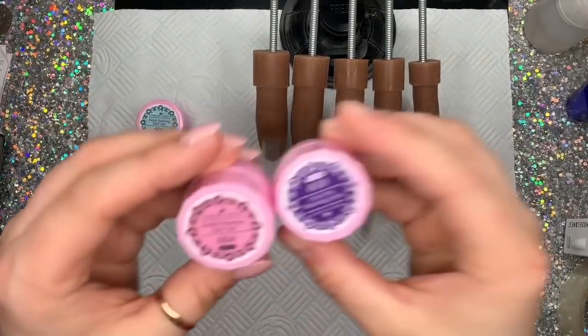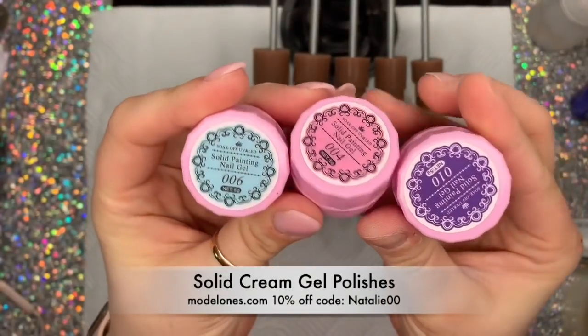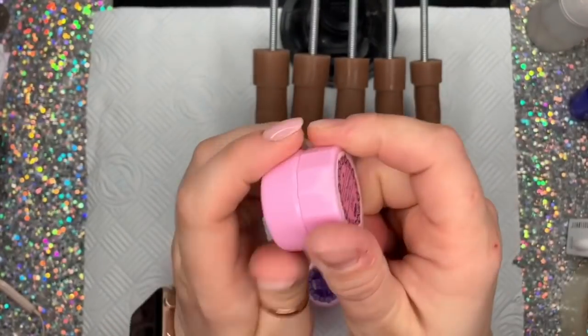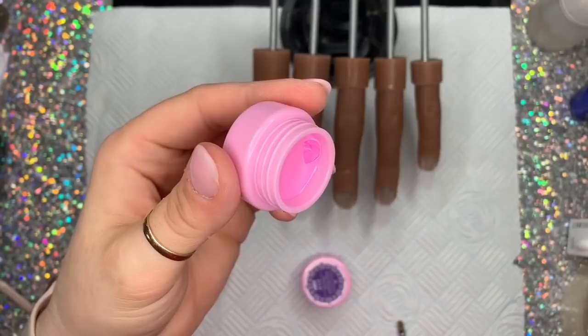Hi everyone, welcome back to a new video! Today I have some more solid painting gels in different colors — these are now available on Model One's website. I'm so excited about these; they literally do not move.